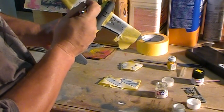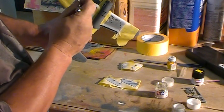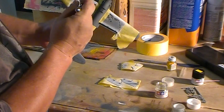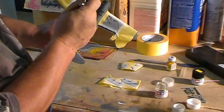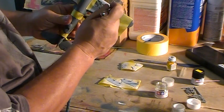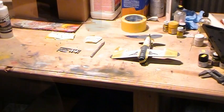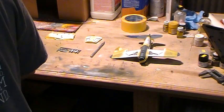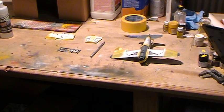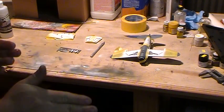Go over to the other side, light coat, come back — basically two coats is plenty. So there's our white — looks great. Now we're going to move on to doing our black. I've got strips cut for the right width of the stripes. The wing stripes are actually a different width than the body stripes — the body stripes are 3/8 inch.